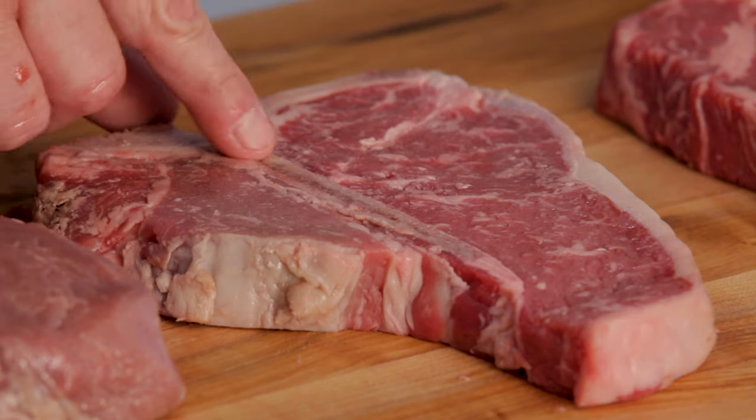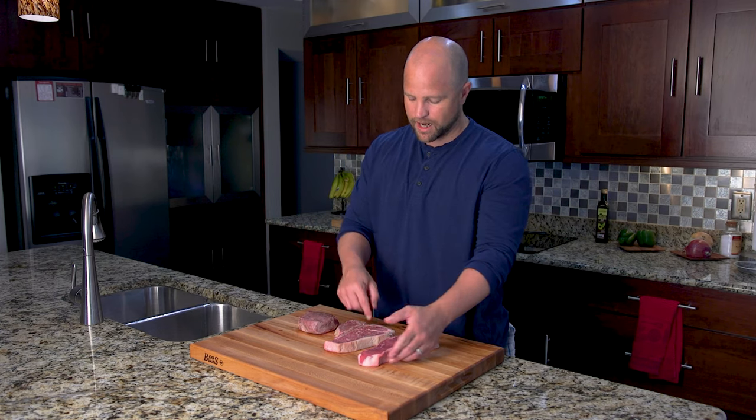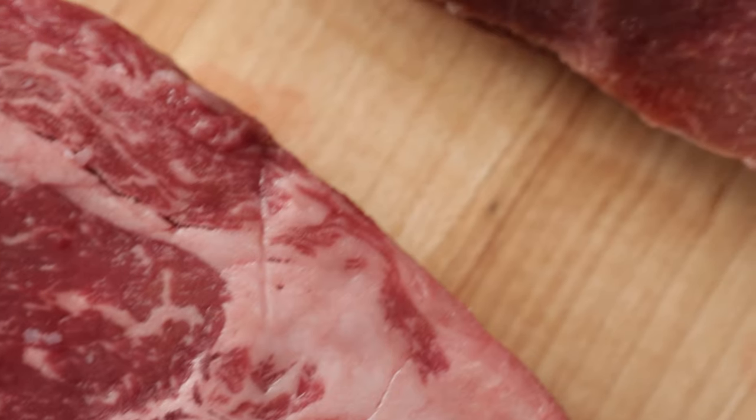So again, the porterhouse steak is just a combination of the filet right here and the strip steak right here. It has a bone running through it, and the t-bone is the exact same cut — only it has just a slightly smaller tenderloin.